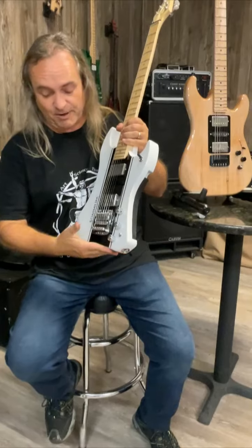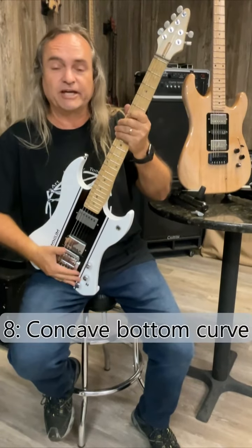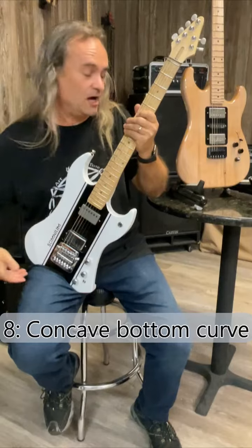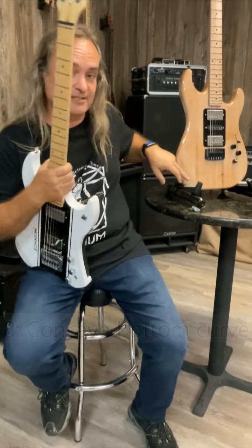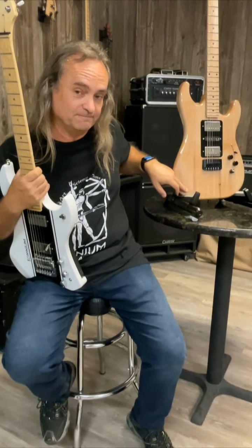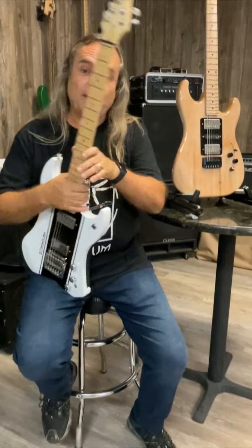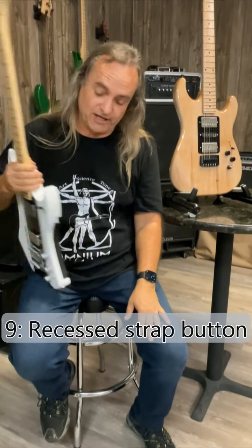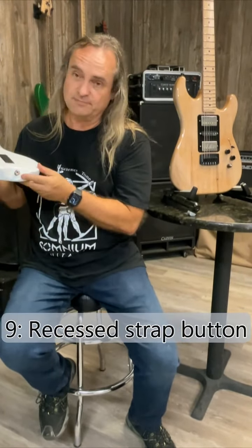Feature number eight — this bottom curve sits beautifully inside your thigh. It's not too small and it is not convex. A convex shape does not sit well inside your leg. Feature number nine, the strap button on the bottom — if we put it straight in the bottom, it's going to dig into your leg. So we recessed it back behind the bottom. It is not in your way whatsoever — it's in a perfect spot.